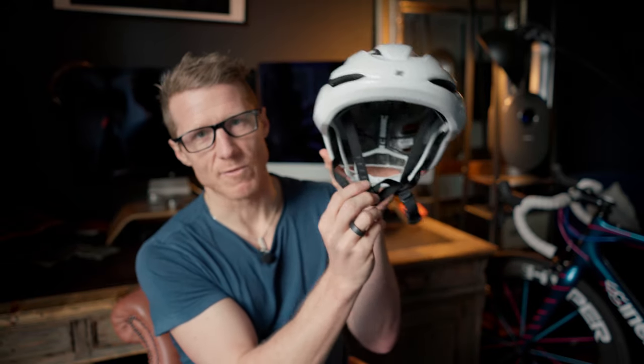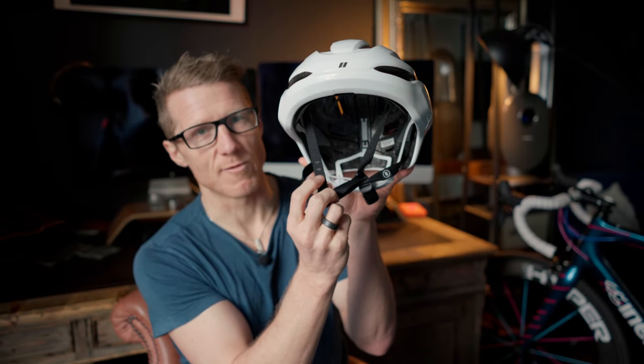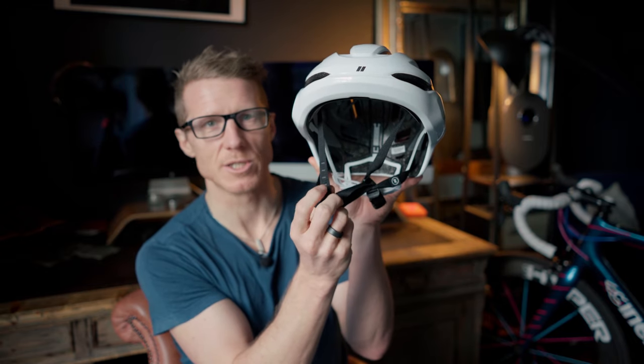The Valco 2.0 is available in seven colors at 245 grams in a size medium. Both helmets feature reflective straps and reflective material in the back of the helmet to help you be seen.